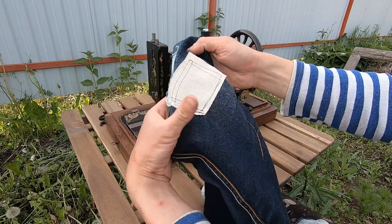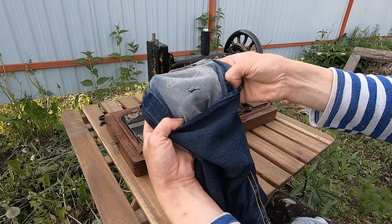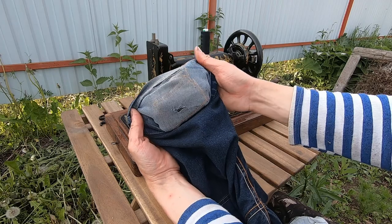This is how the patch looks at the back, and this is the front. I think it looks decent. At least I don't need to do it by hand.